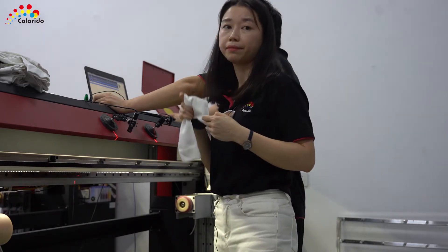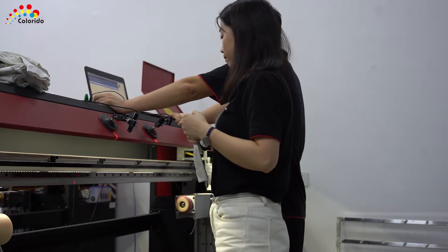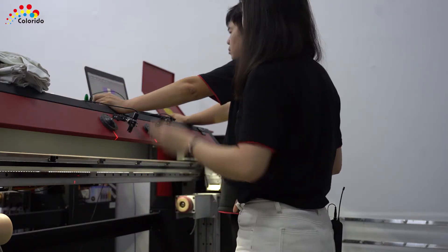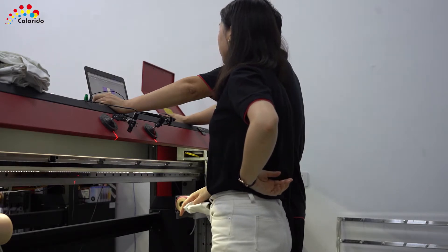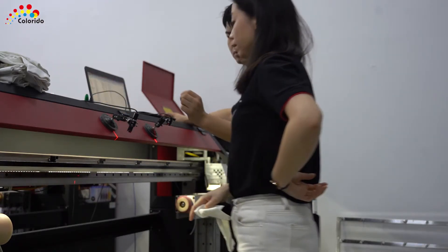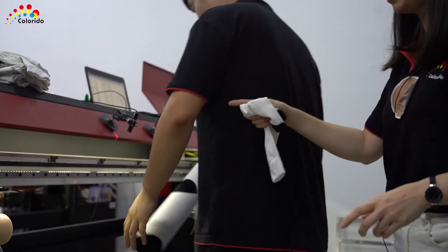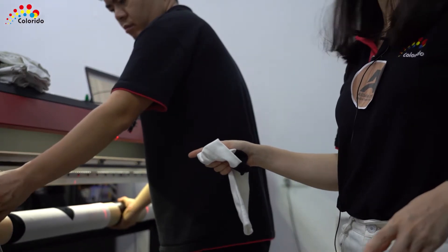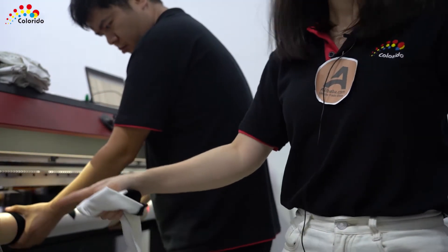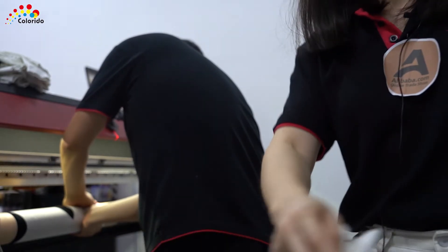So it's processing. The software is already loaded onto the Lola, and there's control here. We just upload the Lola file onto the printer.